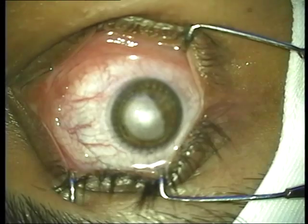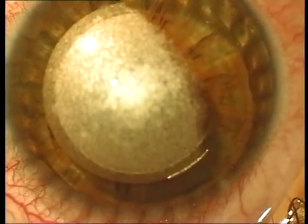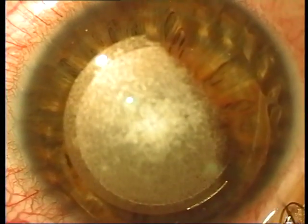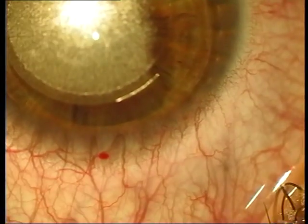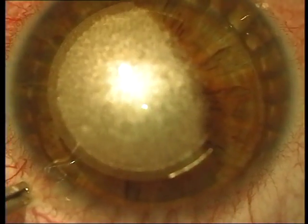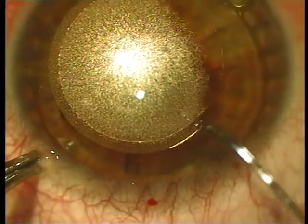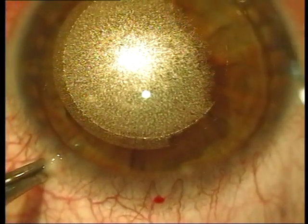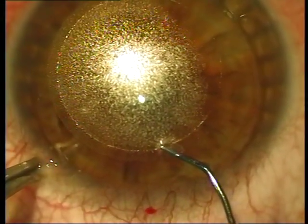Now basically the patient needs to look at the light above. Once we have got the cornea into clear view, you can see this is the SMILE incision. This is the entry incision — I will just get it into clear focus. There it is, just a 2 millimeter incision here.